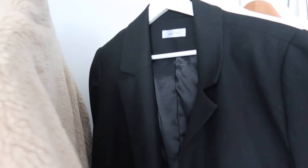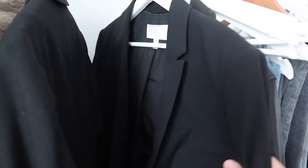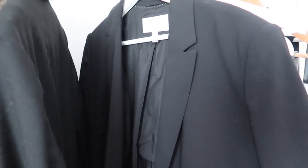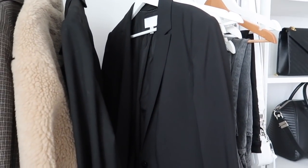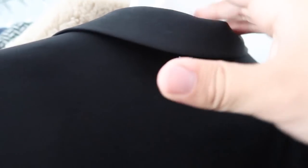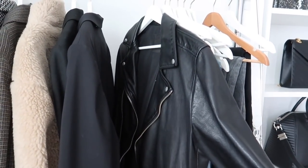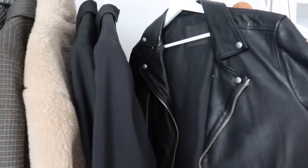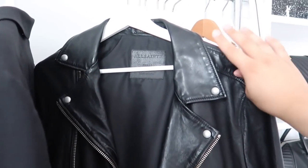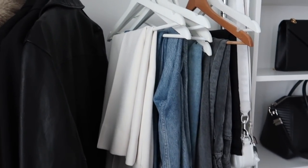I have a classic Anine Bing Becky blazer that I wear consistently and highly recommend. I also have a Hugo Boss blazer — it's been about a year, the classic black one. It went on sale during the anniversary sale and some of you guys told me you ended up purchasing it. It has a little Hugo Boss detail on it. Then I have an All Saints leather jacket I've had for about two years — I always wear it again and again, it looks brand new, and I got mine in a small.